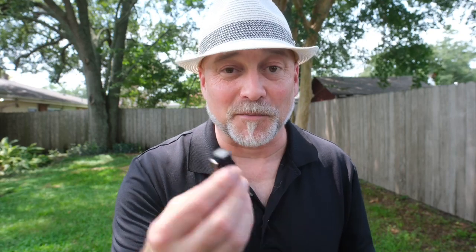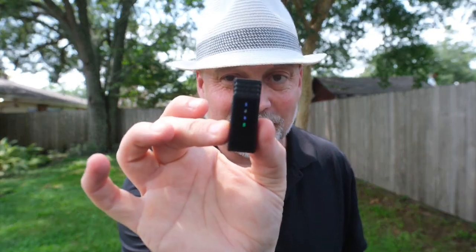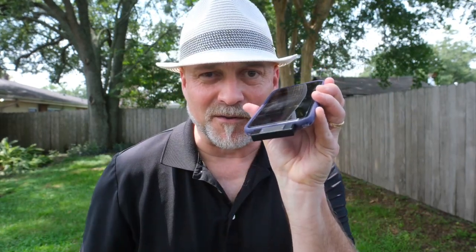Plug this into the bottom of your phone. I know you can't see because we're outside, but all those lights are on and it's plugged into the phone. All you do is go to your voice memo app — it comes with your phone — and hit record. That's it.